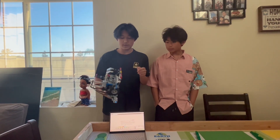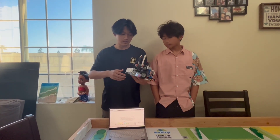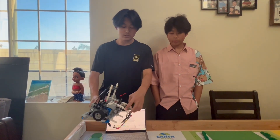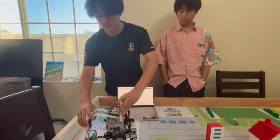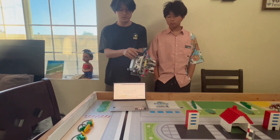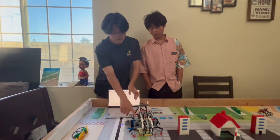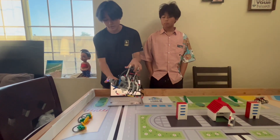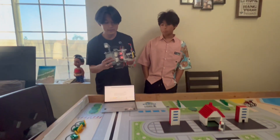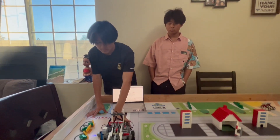So this is our robot. As you can see, it's very good. It uses an EV3 as the brain. We have a large motor here for the arms, so it can grab stuff. We have two medium motors down here for the wheels, so it can turn around. We have a gyro sensor here. To navigate the field, we have a color sensor here so when it walks by, it can read the colors. At the bottom, we have two color sensors to find the line and drive along it.